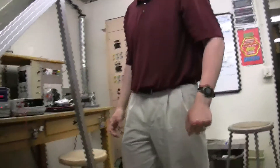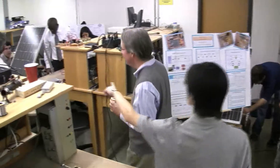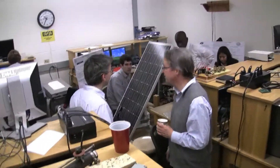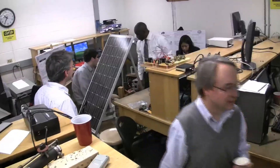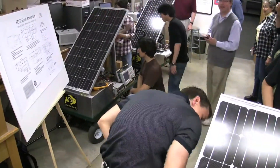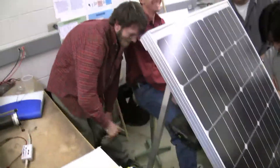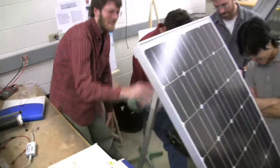1.35 amps. Turn your supplies on and let's start recording. Flowing air across it to keep it cool at this point — we're just trying to get that one extra milliamp.